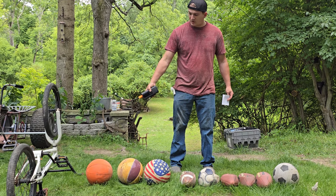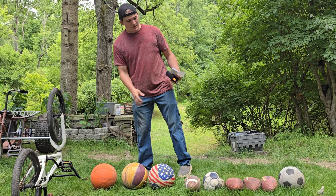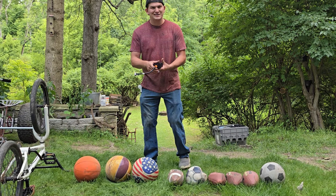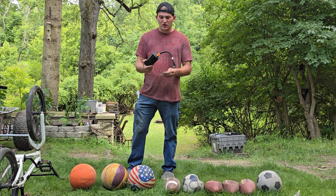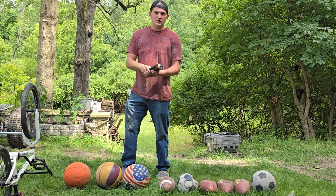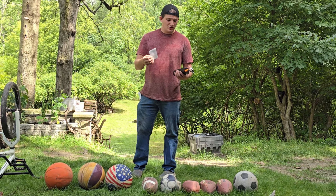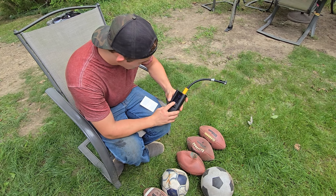The pump is now charged. I've got a couple of balls here, and I took the air out of a tire so we can test it. Before doing the ultimate test — a flat tire on a car — I want to pump up several other things first to see how it performs under load.